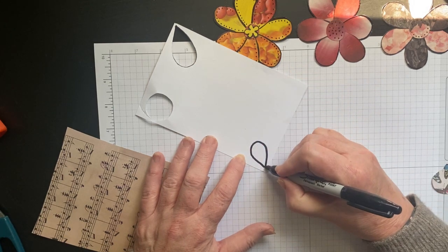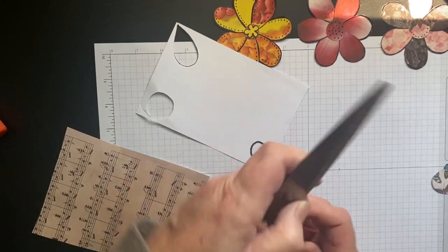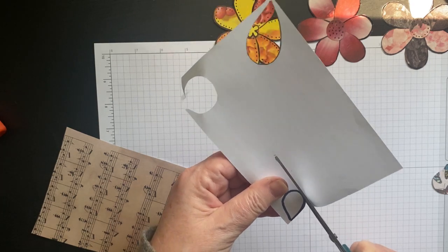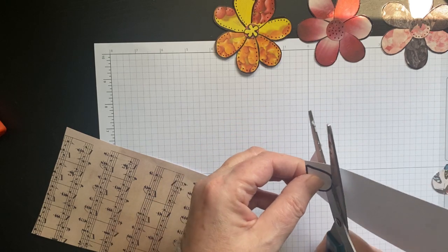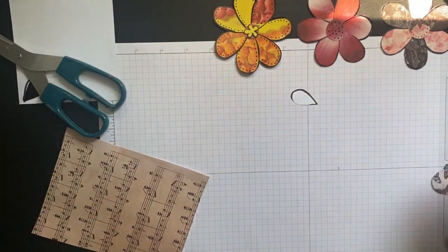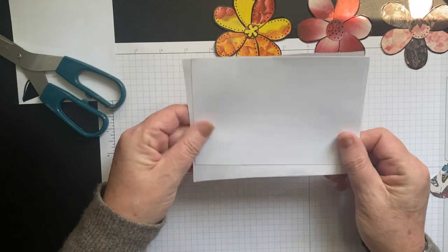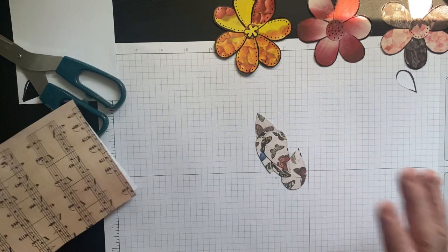These are pretty big so I want to make a slightly smaller one. I'm throwing scissors around early in the video! I just cut it out. I suggest you use a thicker material — card stock or whatever scraps you have. If you have something thinner, just put some glue stick on it and back it onto an index card.